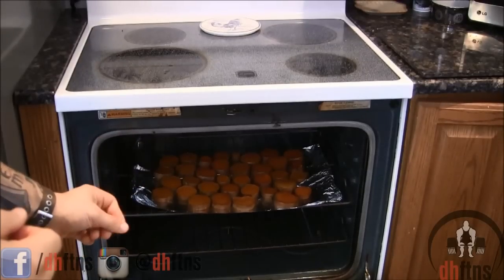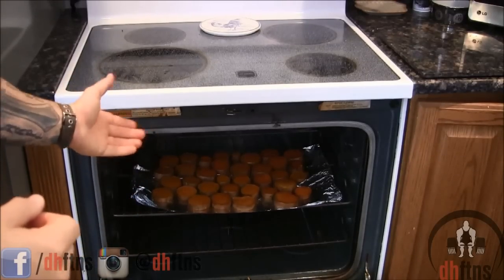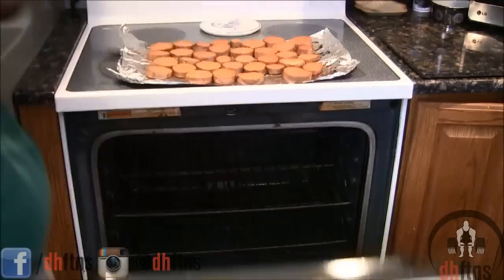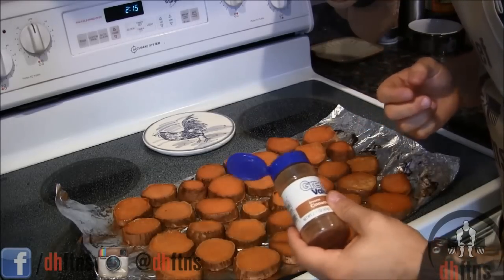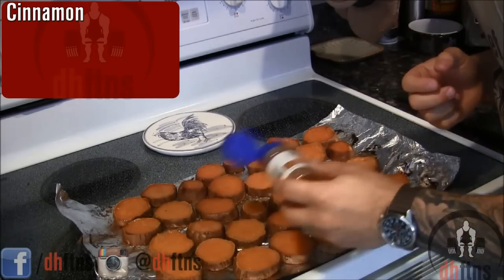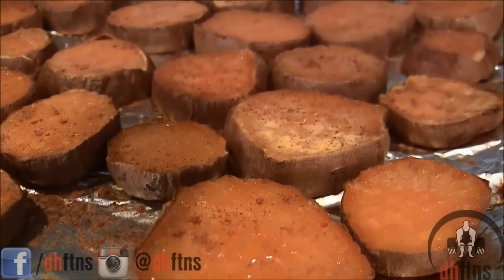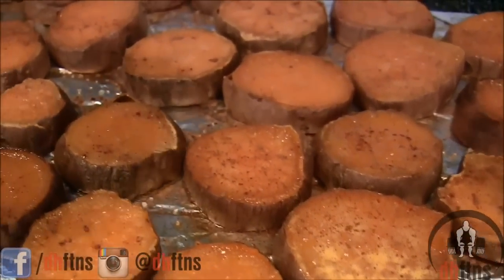So it's been an additional 50 minutes. Go ahead and take your cut sweet potatoes out now and let them cool. The last thing I like to do is throw a little bit of ground cinnamon on top of them. And there are your cut sweet potatoes.